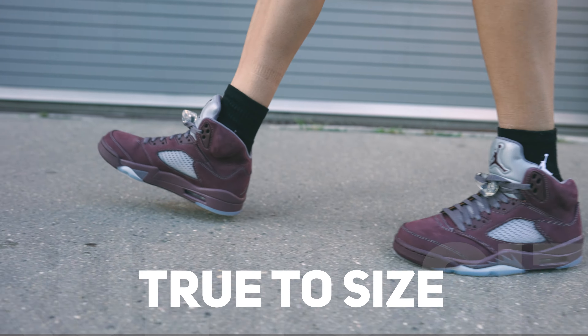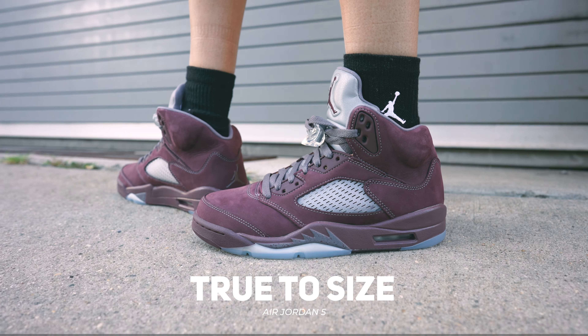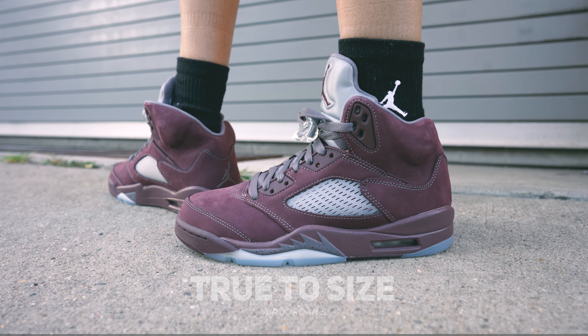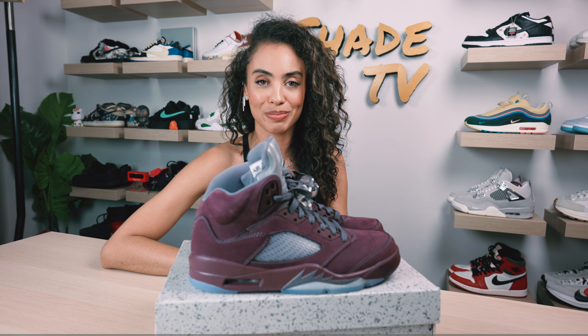As far as size and fit goes, I would say go true to size on this one. I have higher-volume feet, so depending on whether you have flat or wider feet that will differentiate from my own experience. Definitely think about what type of foot you have before deciding on what size range will work best for you.